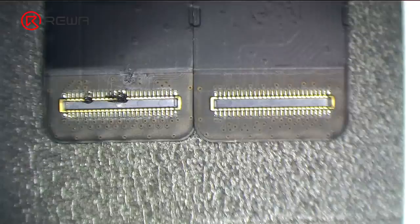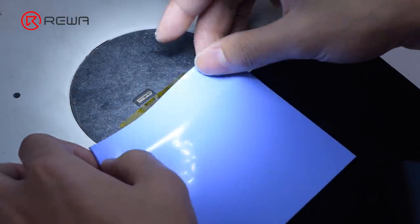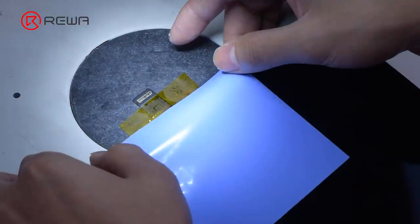Next, we replace the connectors. First of all, we replace the display connector. Fix the flex cable with high temperature tape and cover the screen with an insulation mat.